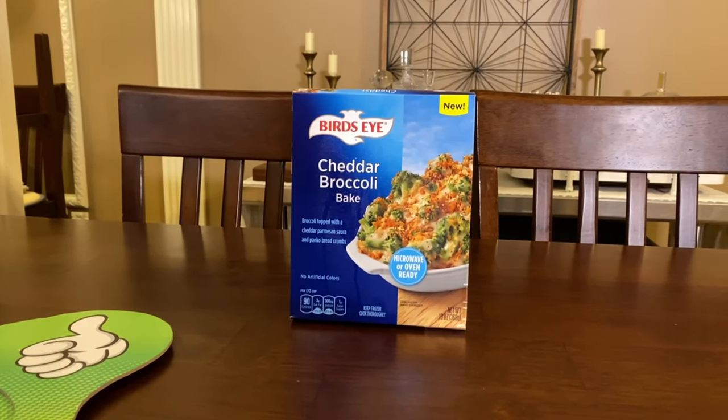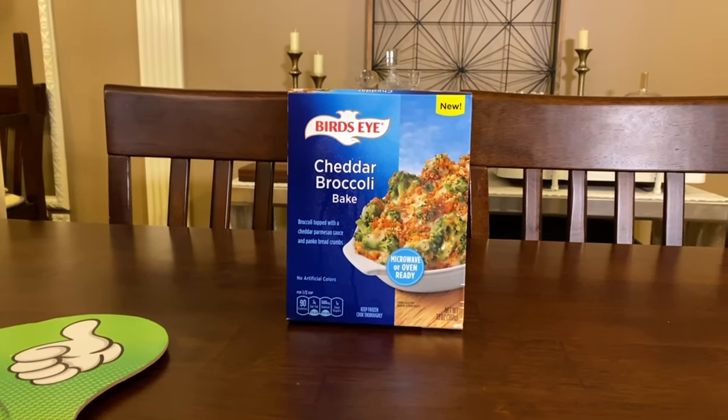Hello everybody and welcome to another edition of Like It or Not. If you're wondering where Dawn is, we sent her on packaging cam so she learns how to open things. Today we are tasting Bird's Eye Cheddar Broccoli Bake.